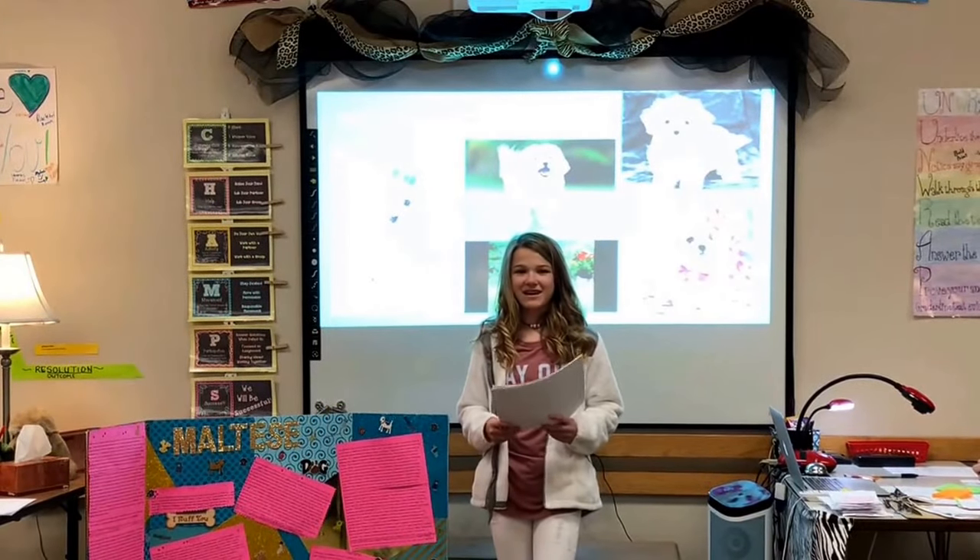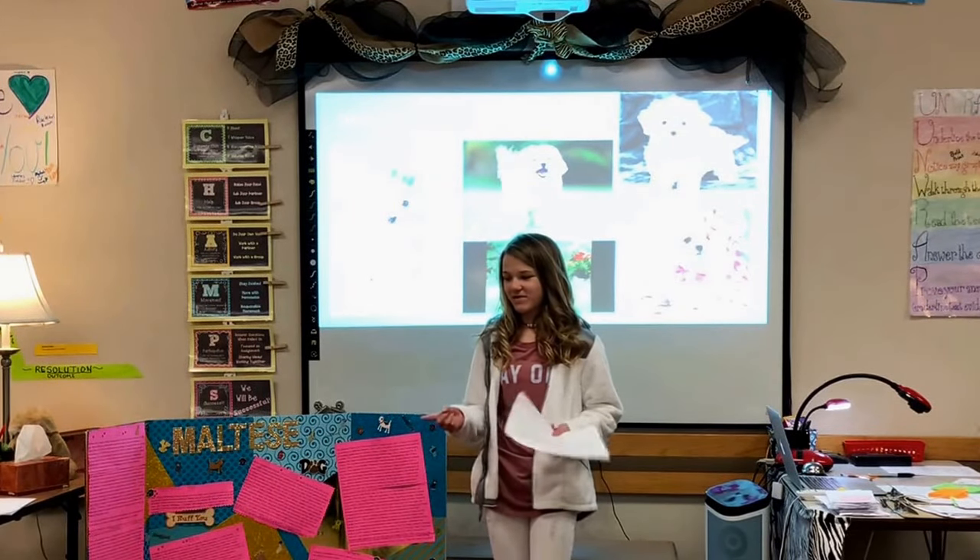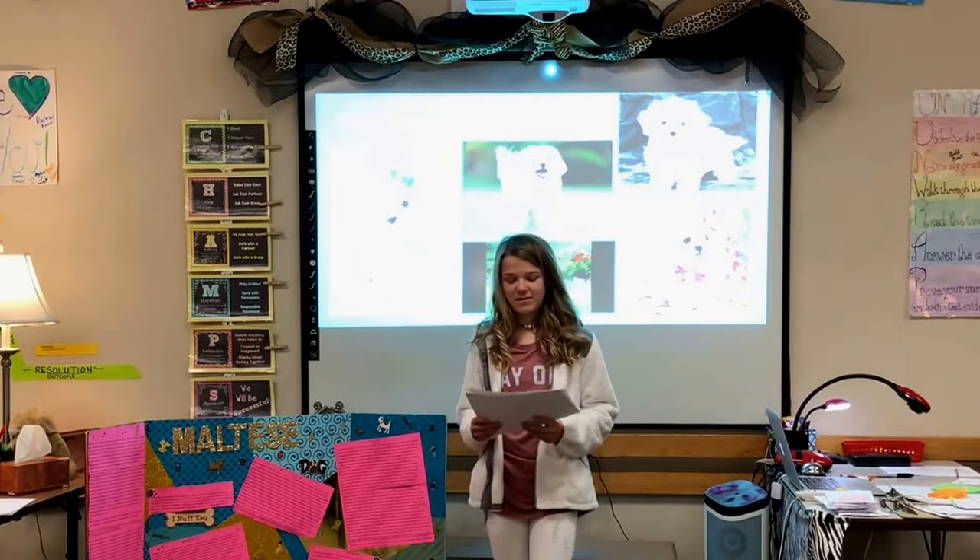Hi, my name is Addie, and I will be teaching you all about the Maltese dog breed. The reason this interested me is because I have a Maltese of my own, and her name is Belle.